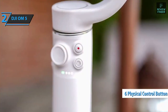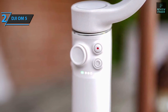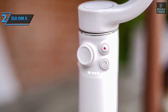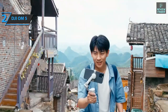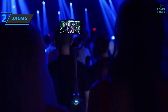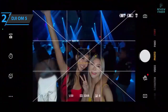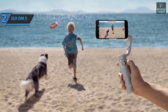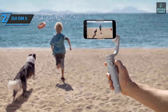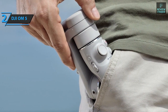There are six physical controls on the handle, including a joystick, a zoom slider, a record button, and a switch that toggles between cameras. You can also rotate between horizontal and vertical recording modes and select objects to track directly from the handle. The adjustable magnetic phone clamp allows you to easily attach your smartphone, and the built-in telescopic extension bar can be extended up to 215mm with an adjustable angle of up to 90 degrees at the bottom of the phone holder. When not in use, the gimbal folds neatly for storage.